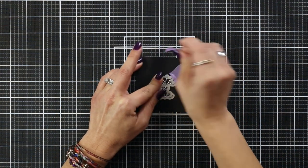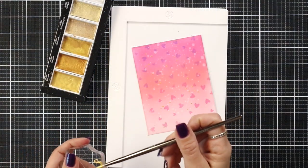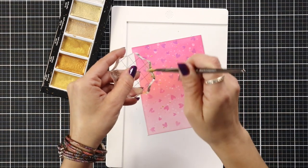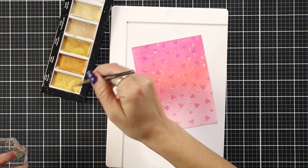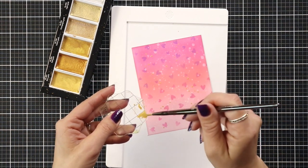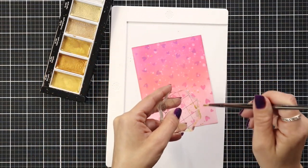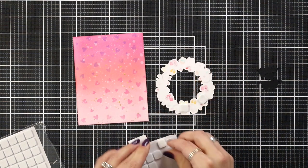There is also a coordinating die for these sentiments, which I love, so I'm die cutting that out too and setting it aside to work on my background a little bit. I decided I wanted to add some gold flicks — there's just something about a Valentine's card with gold — so I'm bringing in my Starry watercolors, adding a little bit of water, and flicking that over my background as well.